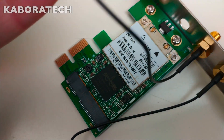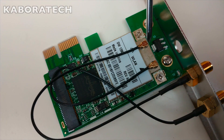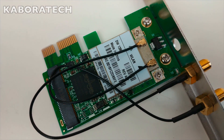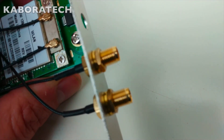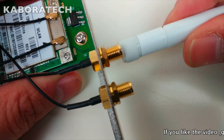Okay, so now we need to connect the antenna cables — one and two. We can connect the antennas now or after plugging the board to the computer; I will do it now.